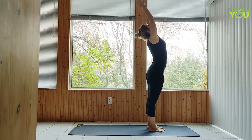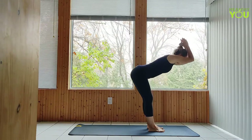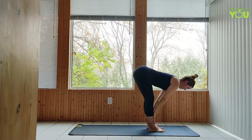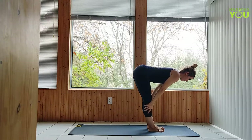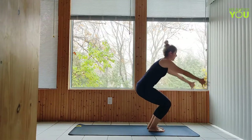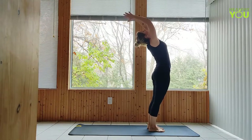Inhale upward salute. Exhale forward fold. Inhale half lift. Exhale fold. Inhale upward salute. Exhale hands to heart.